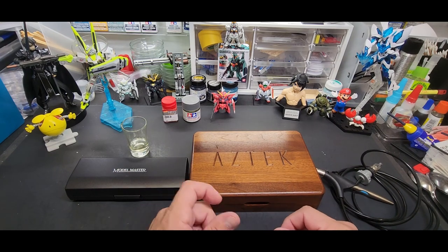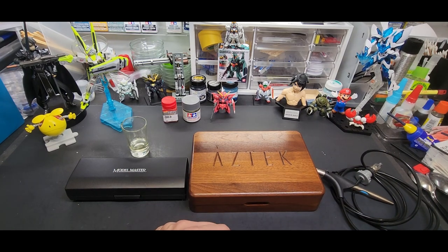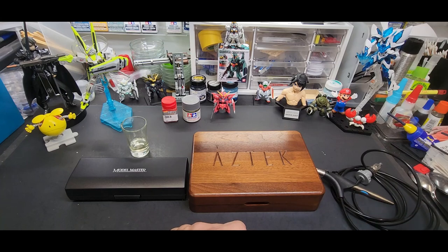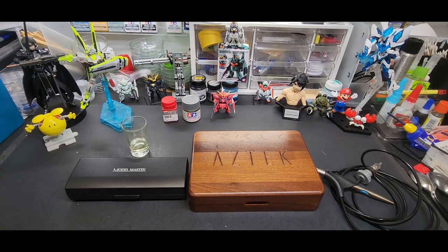My shelf always looked great because of those professional paint jobs. But getting into painting myself was tricky because I hated cleaning the brush. Back then there weren't many choices — no internet — and in America we basically just had Paasche and Badger for airbrushes, and everything else was very exotic.